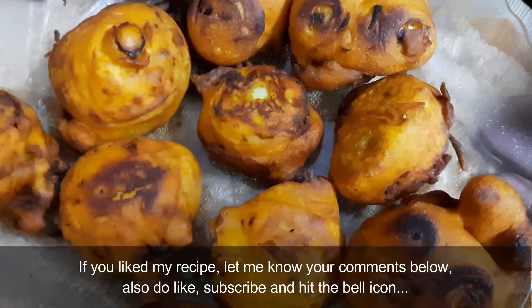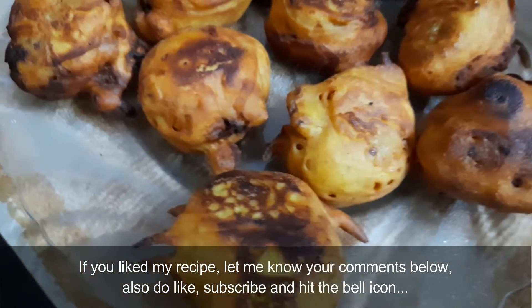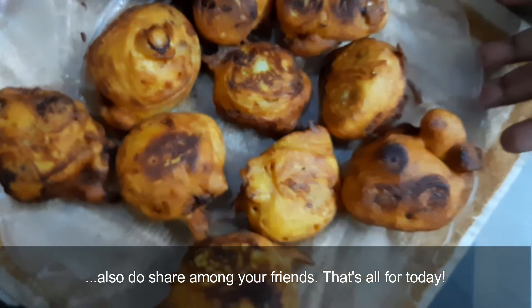If you like the recipe, please like, subscribe, bell icon. Please share the bell. I will leave you in the next video.